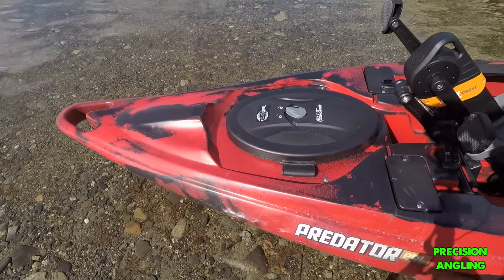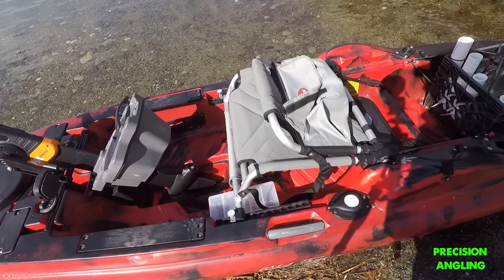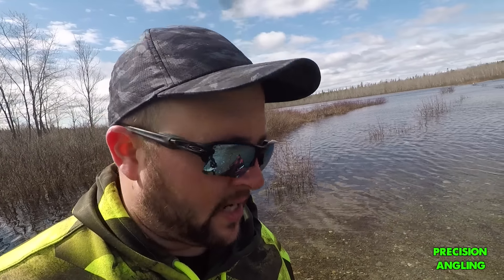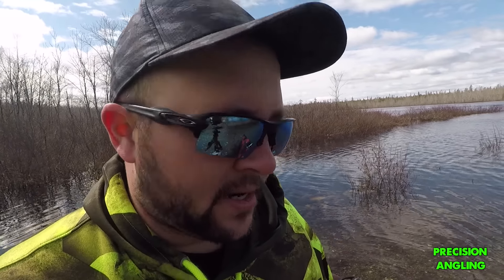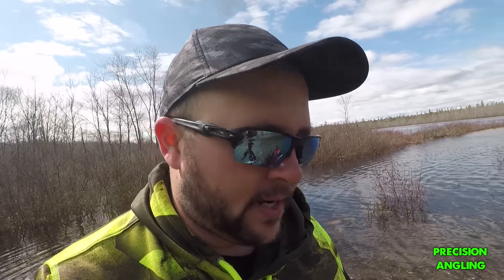And I went with red, as you can see. One thing I really like about Old Town — all their canoes and kayaks — is that they're made right here in Maine. They're made in Old Town, Maine, which is about an hour north of where I live. I always try to support U.S. whenever I can, and even on top of that, I try to support Maine as much as I can. So on top of this being an amazing fishing boat, it's even better that it's made right here in Maine.